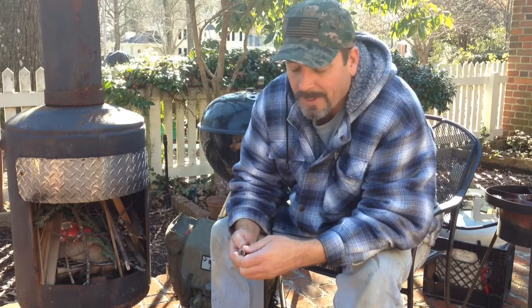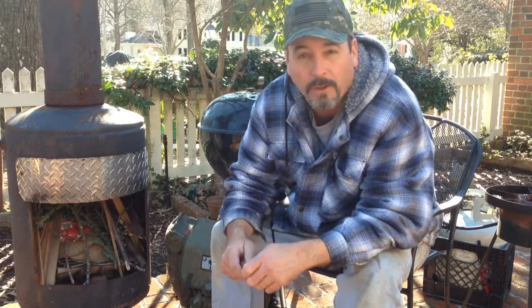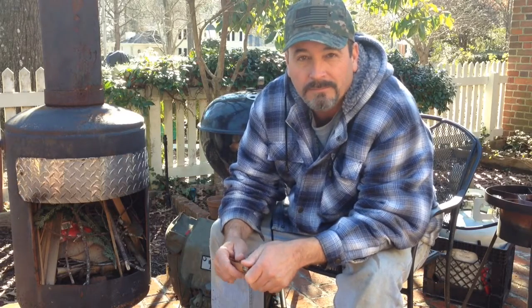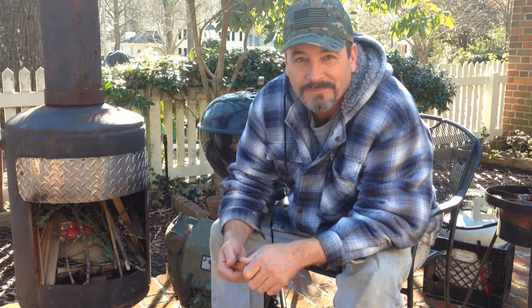I never wanted to be a how-to channel or anything like that. I'm not telling anybody this is the only way — this is just my way, and I thought I'd share it with you guys. As usual, thanks for tuning in. See ya.